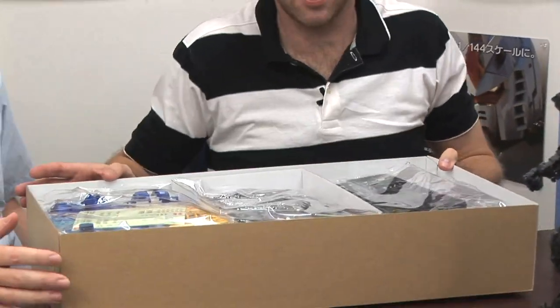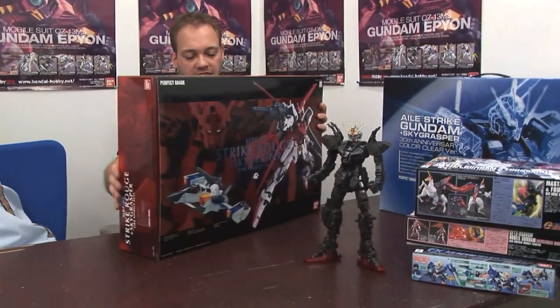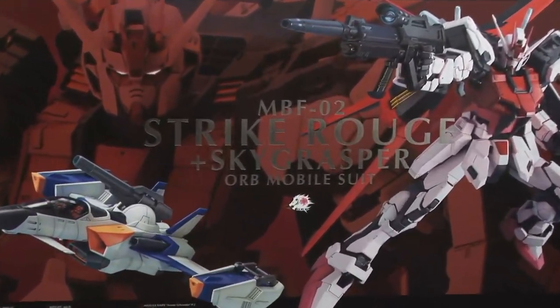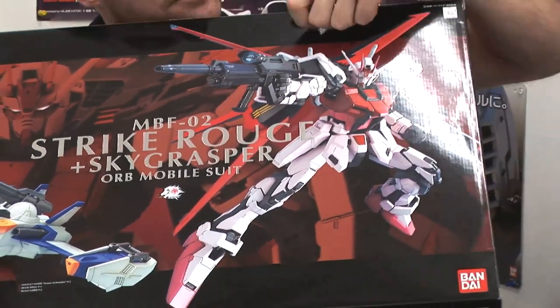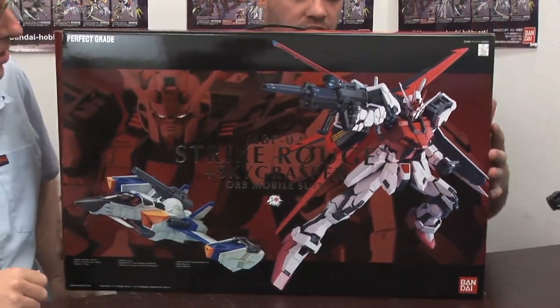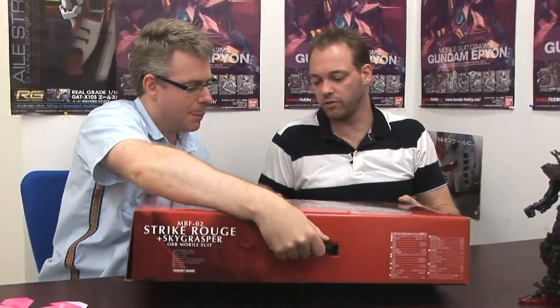And of course it's a very simple color scheme, but this kit was so popular that they made the Strike Rouge, which is essentially the same kit with a different color scheme. And then when they released this, they had the Skygrasper, and that's what they release separately as well, so you can make your Strike into the abstract. Same thing — it's very solid, really poseable. Some people don't go for the Strike Rouge so much because they like the colors of the white one better.